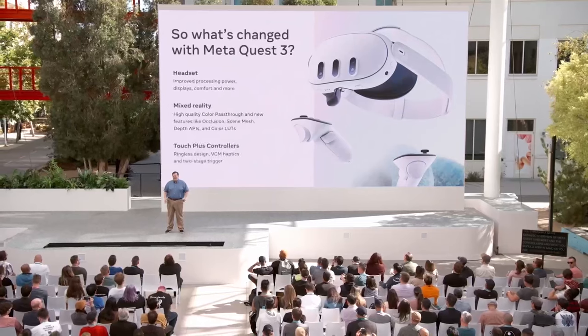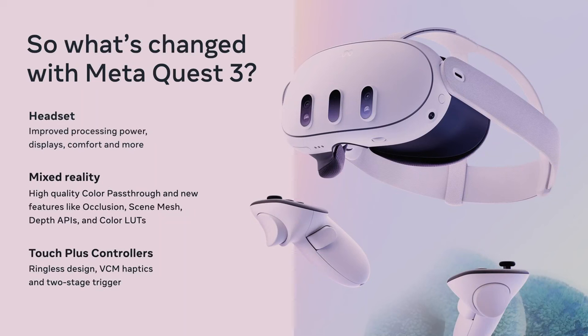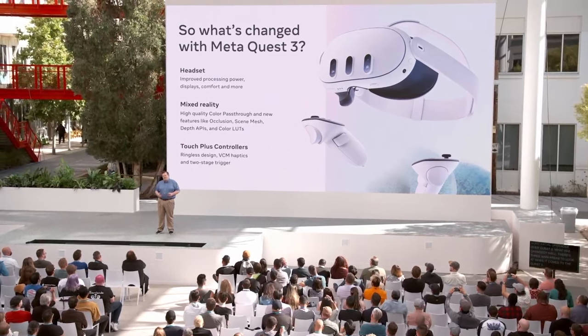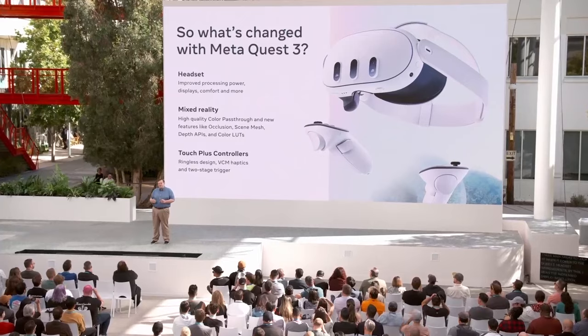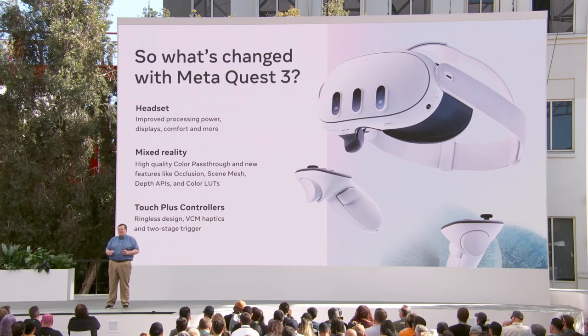What is Quest 3? Quest 3 is our next-generation headset that will be available in two weeks with a number of substantial upgrades over Quest 2. There are three main areas to look at: headset improvements like increased display resolution or increases in CPU and GPU processing power; mixed reality, with dual-color cameras resulting in high-quality color pass-through and new features like occlusion, scene mesh, depth APIs, and color lookup tables; and Touch Plus controllers, with highlights including the ringless design, VCM haptics, and the two-stage trigger.